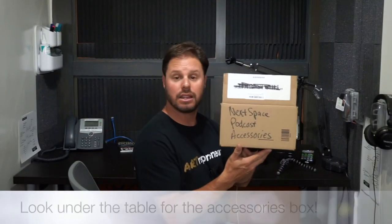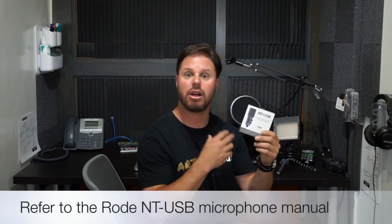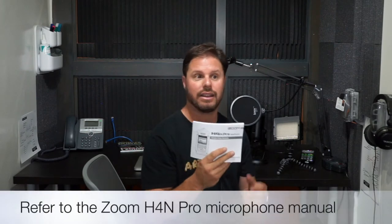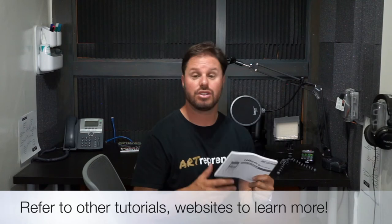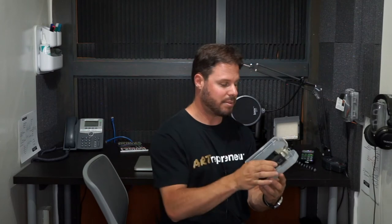We have a lot of things in the accessories box kept under the table. You have your Yeti guide if you want to use the Yeti mic, your NT-USB guide for the Rode mic that's sitting on its own tripod, and then the beefier H4n Pro guide if you want to look up deeper settings. This will go into a lot more depth than I'm covering in these videos, and there are also websites and resources from Zoom to help you tweak it for your needs. This mic is kept in a hard case in here.